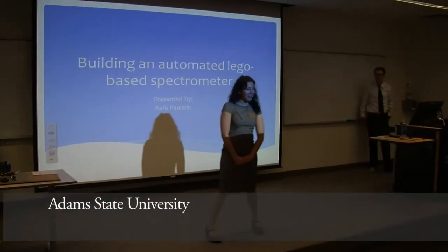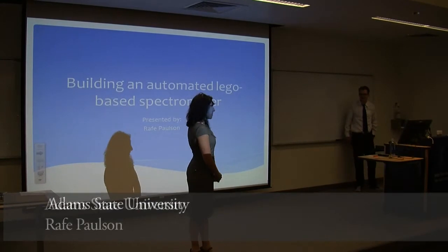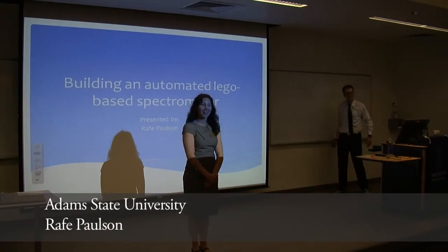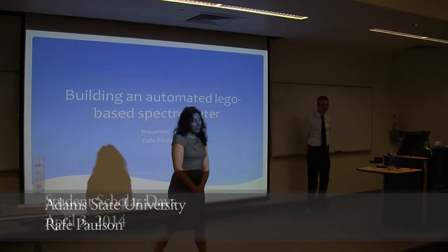Good afternoon everyone. Welcome to the last presentation of Thursday Student Scholar Day. We're going to save the best for last, I hope. We're all very excited to see what you're working on with Legos. So please join me in welcoming Dr. Chris Adams and his student.